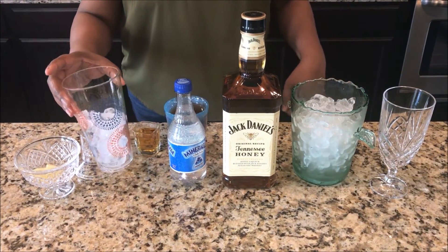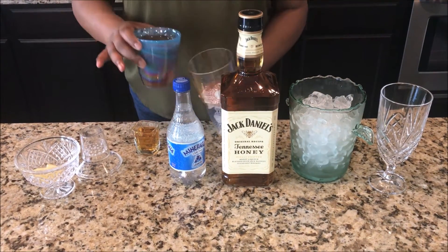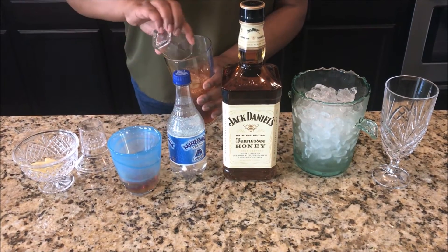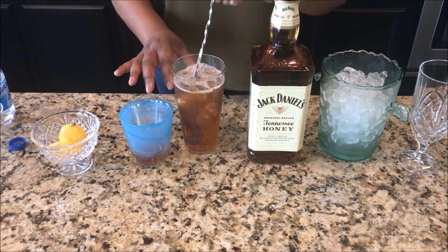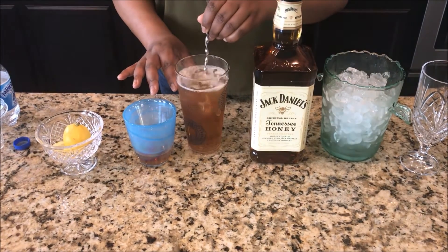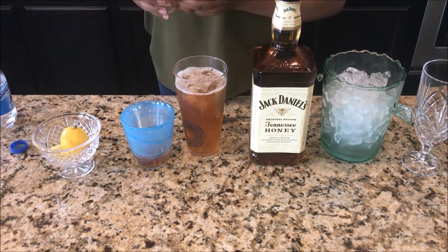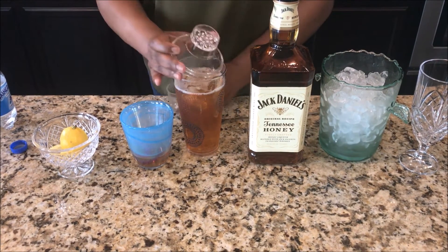What I'm gonna do is add my ice from a shaker, add my sweet tea, add two ounces of Jack Daniels honey. Now you're gonna stir it because we have that club soda in there — give it a stir and put your top on.